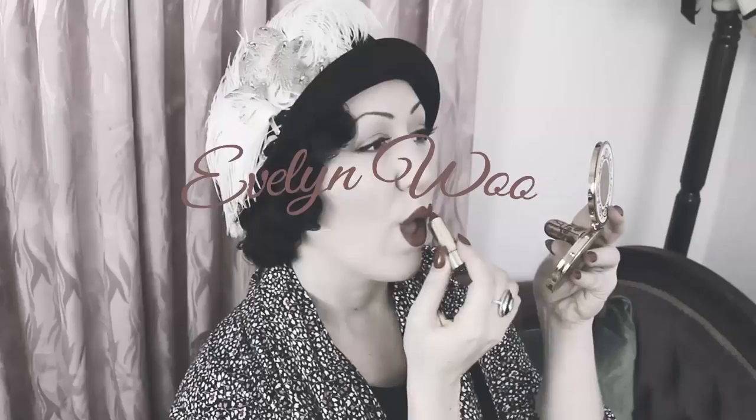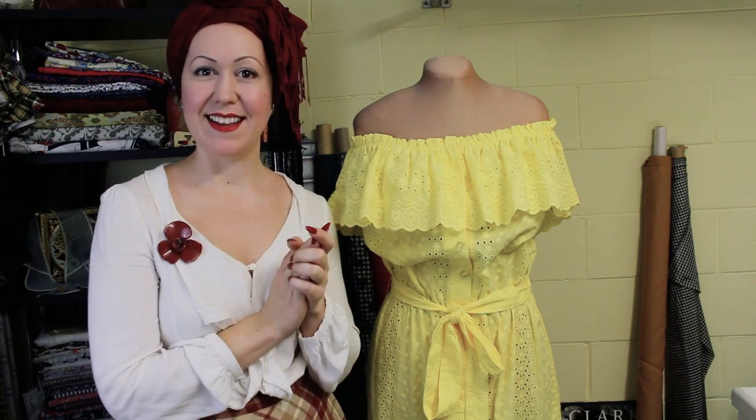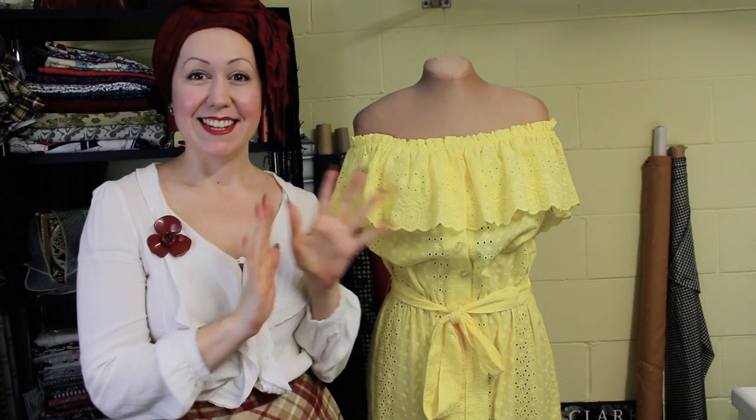Hello and welcome, lovely ladies and gents! Today I'm going to show you through the process of how I constructed this dress for a wonderful customer of mine, so stay tuned. My name is Evelyn Wood and I am a dressmaker, sewing teacher, and fashion designer. Today I have this project here that I'm going to show you through the process of what I did to create this beautiful client garment.